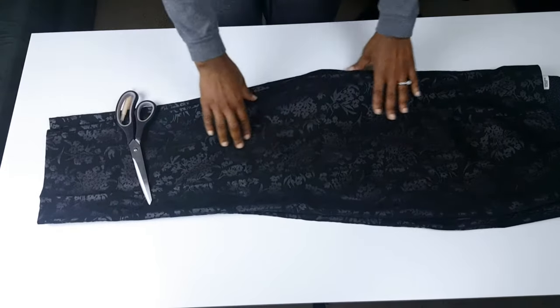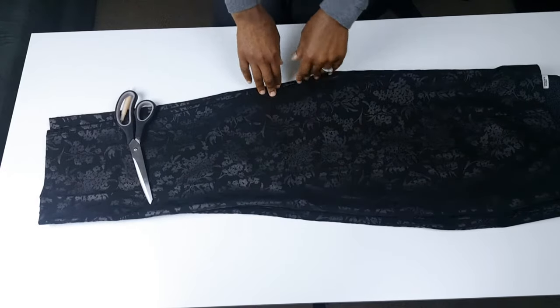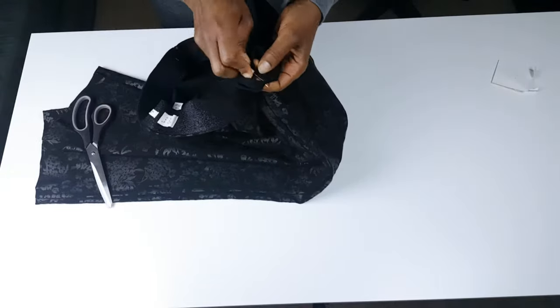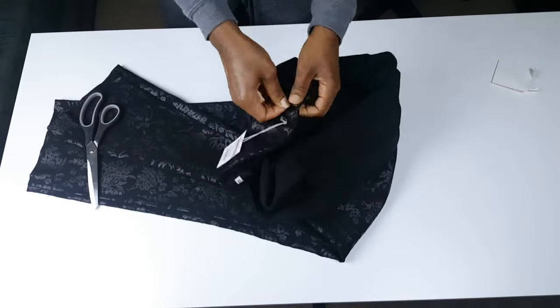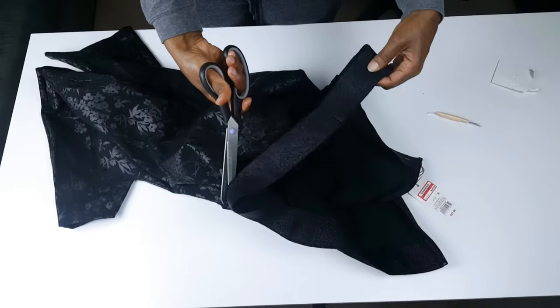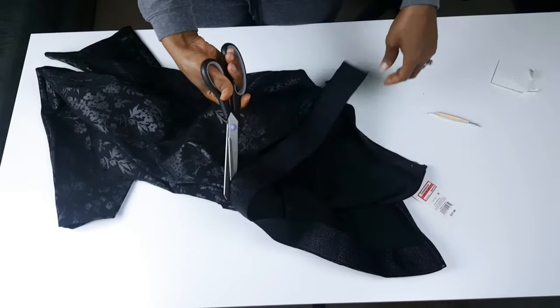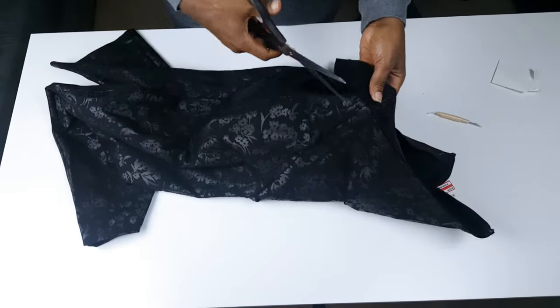First, we are going to start by separating the pant legs by opening the seams. It's pretty — I'm going to use this. What do you think? I can probably use this for a skirt, right? I can use this as a skirt band. I like the fabric; the fabric is really beautiful.